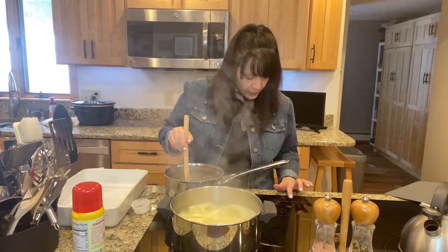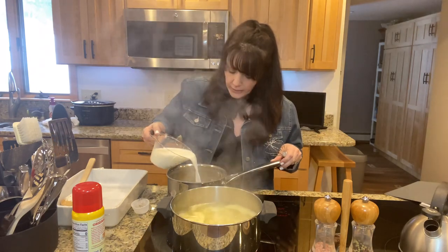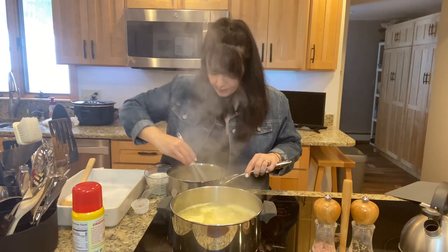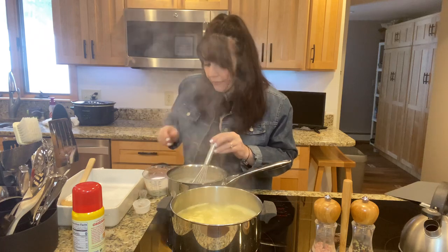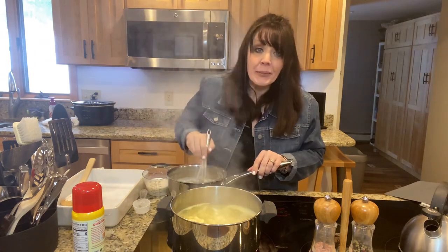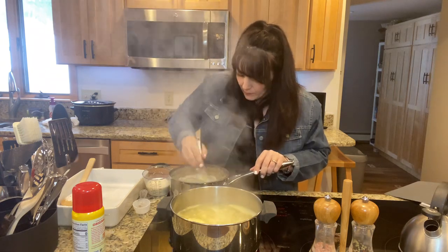I'm going to turn the heat down just a little bit and get a whisk. I have two cups of milk warmed up just a little bit in the microwave — just so it's not cold. I am going to add this very slowly, a little at a time, and whisk it in, scraping anything off the bottom. It's going to get wicked thick. I say 'wicked' a lot — we are from extremely Northern Maine and I think a lot of our food is influenced by Canada because it's so close.